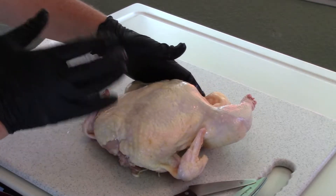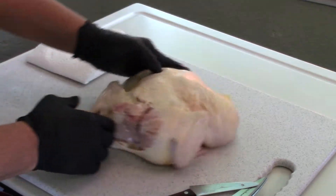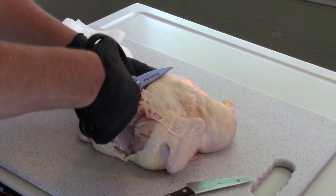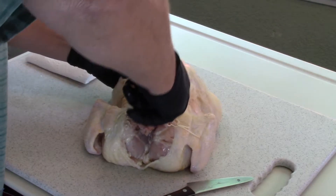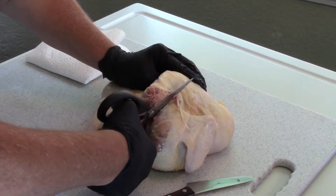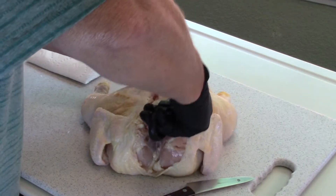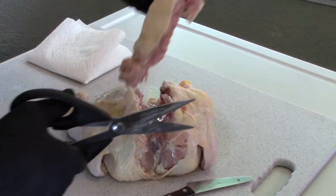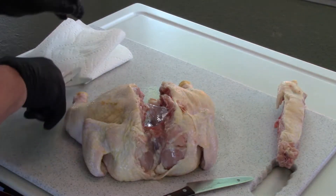Alright, I got my whole chicken here. Basically what we're gonna do is butterfly this — they call it spatchcock. There's the breast side up; we're just gonna flip it over, put the neck portion towards yourself, and just use some shears to cut out that backbone. Try to follow it all the way through and then go on the other side. The whole idea of this, why we're doing it this way, is to make the chicken lay flat so it's kind of even when it grills. It's like grilling one great big breast. Save that backbone for some gravy or whatever. Alright, we've got the backbone out of there.